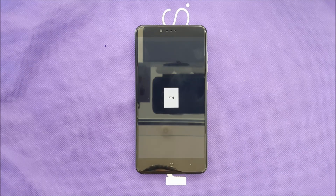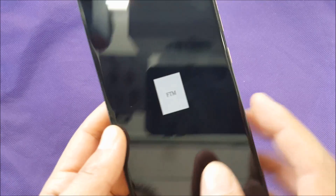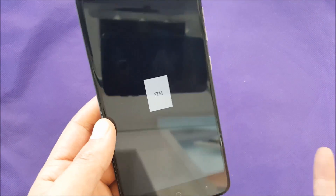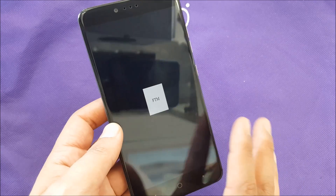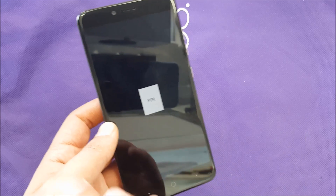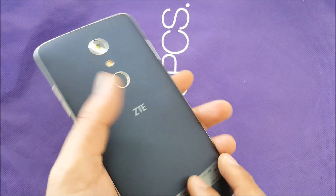Hello everybody on YouTube, Variety Stick back with another video. In this video I want to show you how to force restart your phone, the ZTE Z Max Pro. You may one day see that display on your phone, or maybe the whole entire screen is frozen, or the phone won't turn on for any reason.